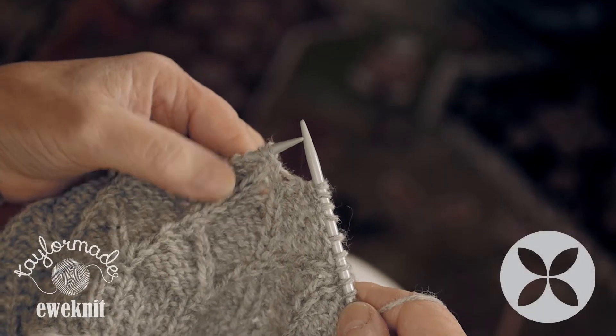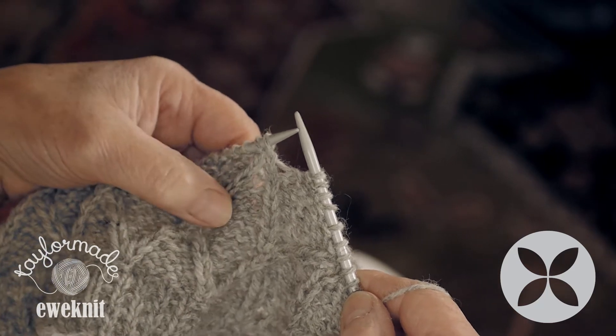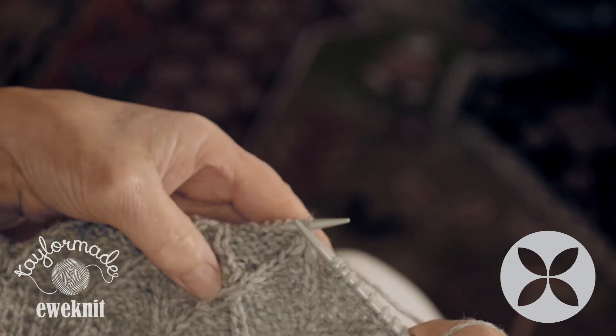For doing the stitch, you'll see there's a symbol, so wherever you see that symbol, you're going to do a cross stitch — so we're going to cross two stitches.